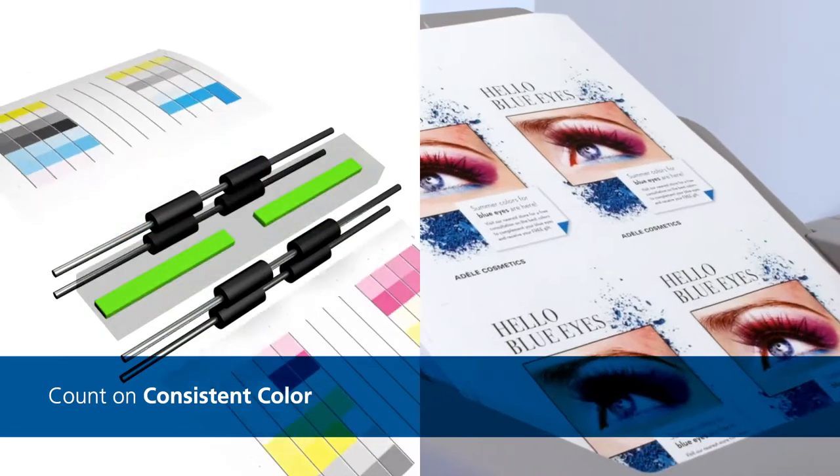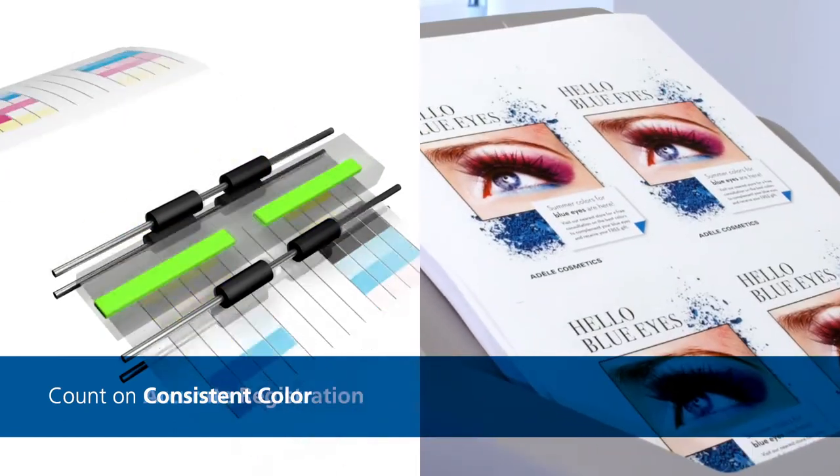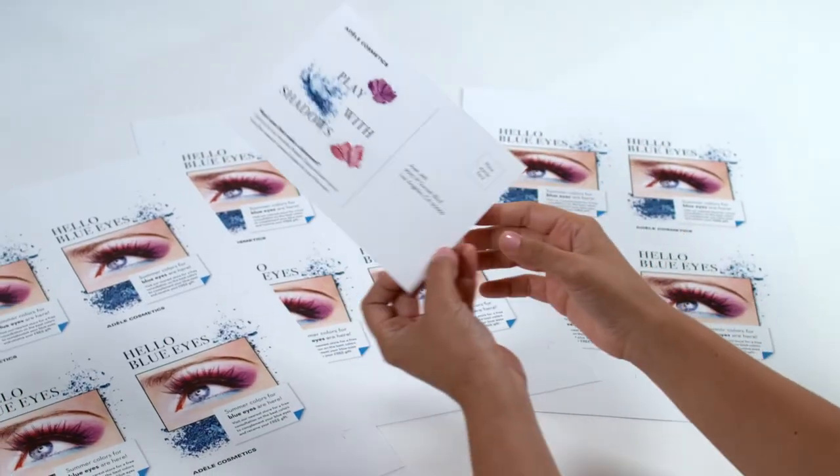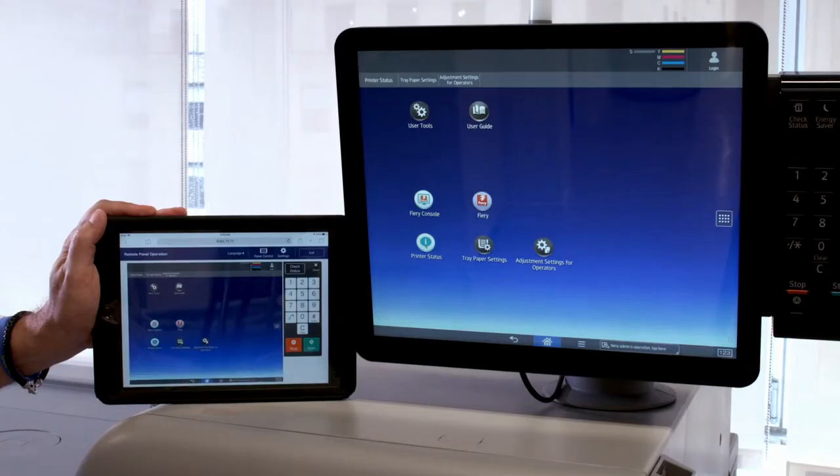We've added inline sensors that automate color management and control image positioning. That means you can count on consistent color and accurate registration when you run the job the first time and every time your customer needs reprints.